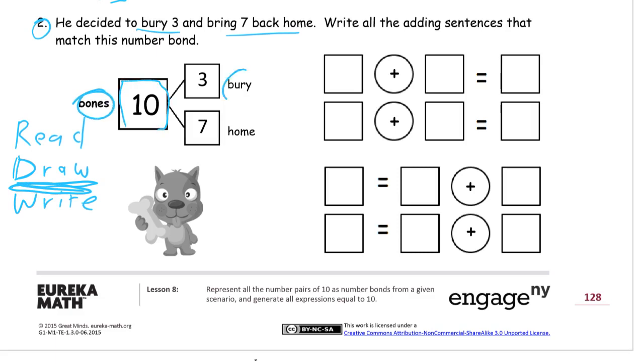Here's what I mean by drawing a labeled picture. We have a number bond here, but it's important to keep track of what the numbers are. That's ten — but ten what? It's ten bones. This is a three — but three what? We're always counting something, so we have to keep track of which numbers represent what we're counting. Let's read first: he decided to bury three and bring seven back home, so we have three and seven — he buried three and brought seven home, and that's ten total bones.